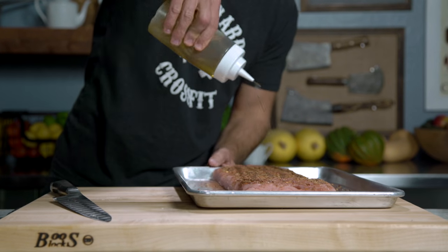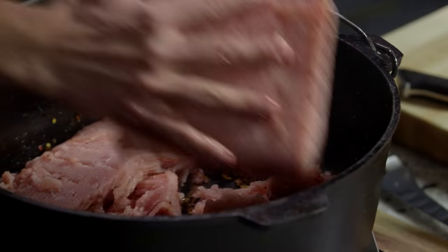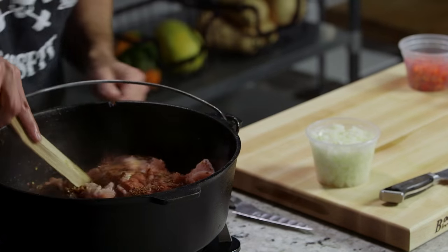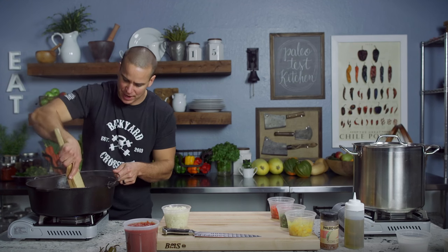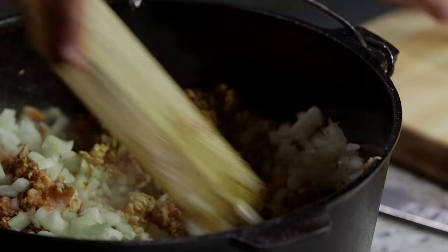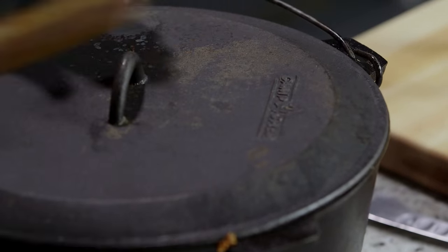I'm gonna oil the top of the turkey and then place it seasoned side down as best we can, then we're gonna season the top. Now I'm gonna start working this, breaking it up, folding that garlic and the spices into the turkey. At this point I'm gonna add the onions. We'll put the lid on and let it cook.